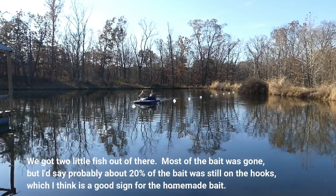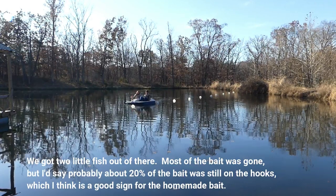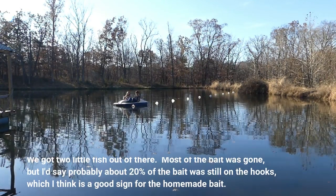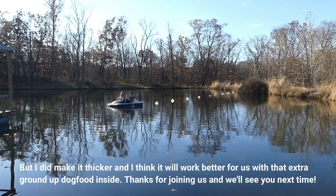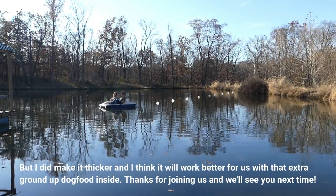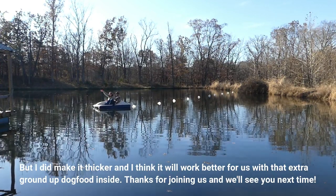We got two little fish out of there. Most of the bait was gone, but about 20% of the bait is still on the hook — I think that's a good sign for the homemade bait. I did make it bigger. Thanks for joining us, we'll see you next time!